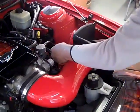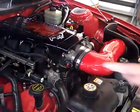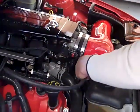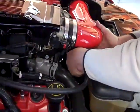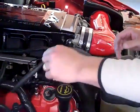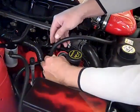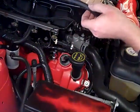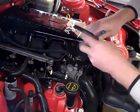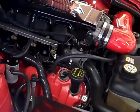Go ahead and plug in your mass air. Now we've got to install the PCV hose. Fitting on the bottom of the tube — go ahead and push that on fully. Some of these hoses are going to be a little long depending upon application, so go ahead and trim it for a clean fit. Mark it right there, take a simple pair of cutters, cut that hose. Done.